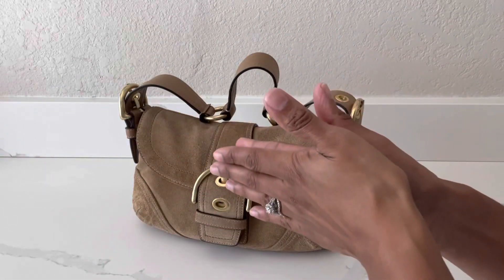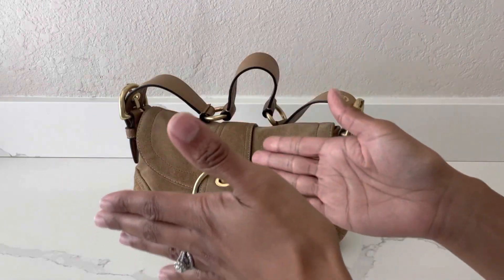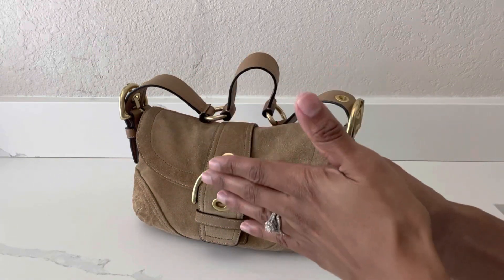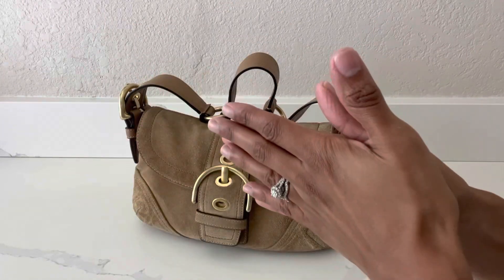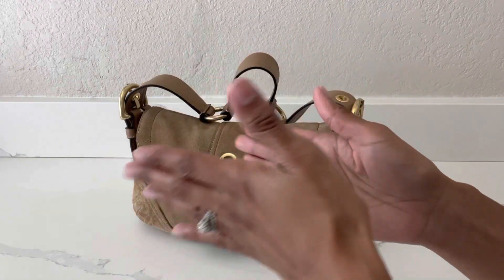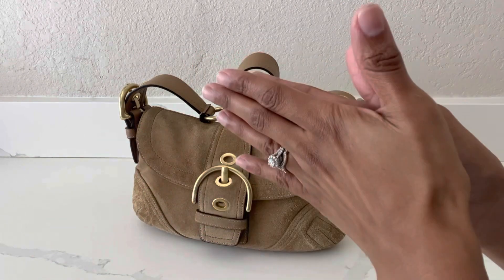Hi everyone, welcome or welcome back to my channel. In today's video I wanted to share with you all some wonderful news that I just found out from another content creator here on YouTube — her channel name is Tracy Joy — that Coach is re-releasing an old Y2K style bag. The name of this bag is the Coach Soho Signature Jacquard shoulder bag, and it's going to be released in a couple of different color options.